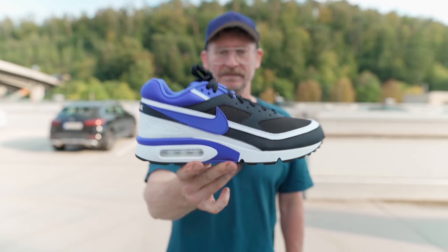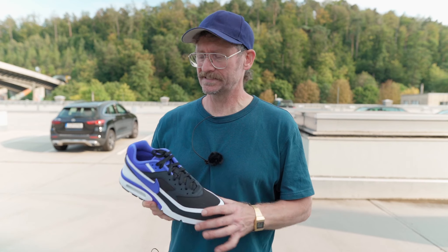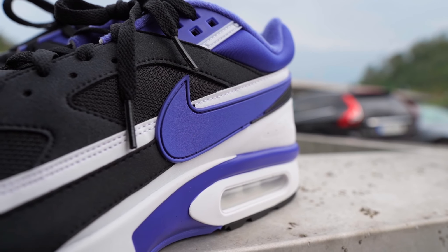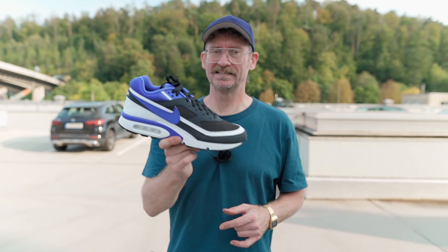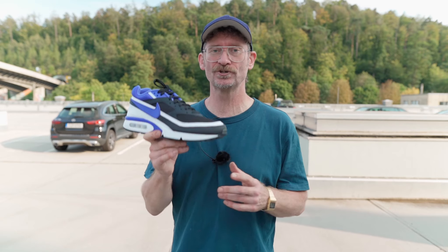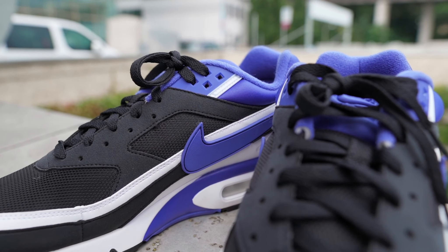According to people who own one from 2016, this new release is much closer to the original. The 2016 pair was not so close — the colors were a little off, the shape was a little off. People who own or have owned the original say this one is a lot closer, so it looks like Nike put the same effort into this shoe as with the recrafted AMXBW 90, which is very nice.